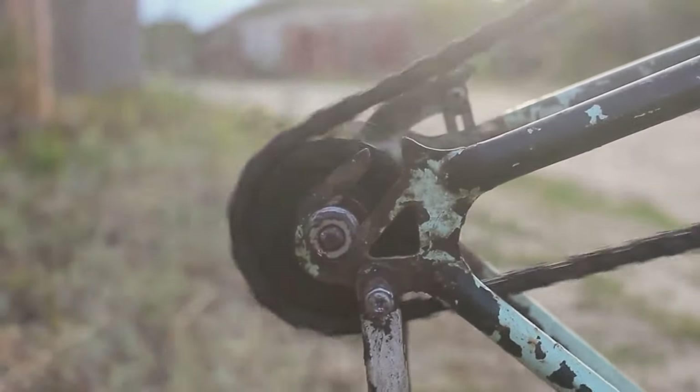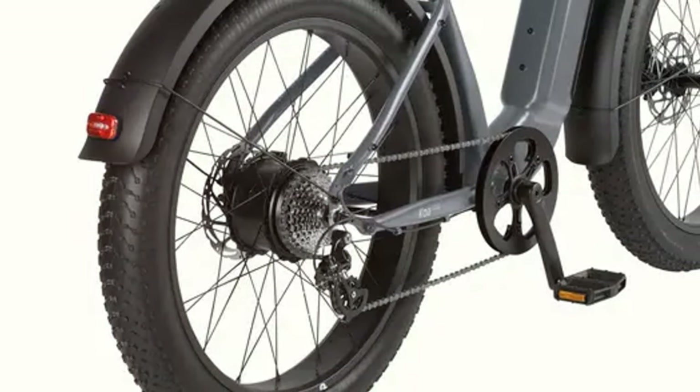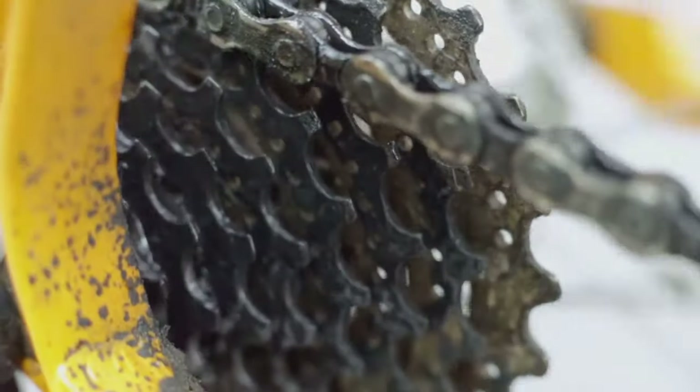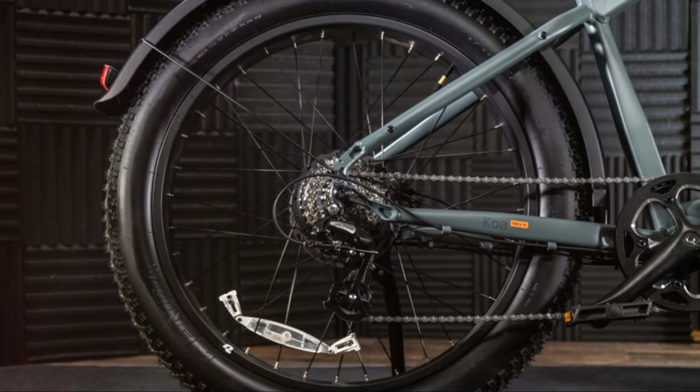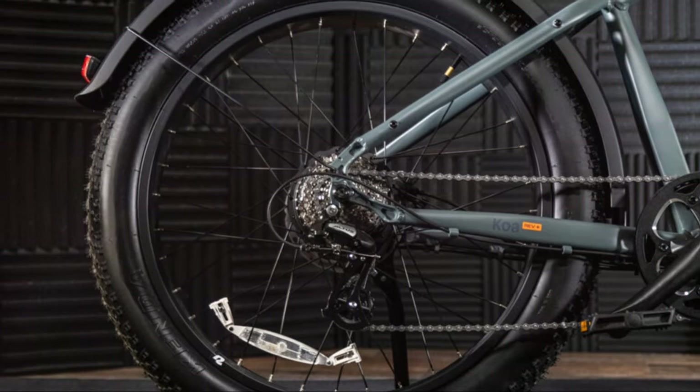Let's talk about the drivetrain. The Koa Rev Plus 2 is rocking a Shimano 8-speed drivetrain, which is known for its reliability and smooth shifting. I've put this bike through its paces and the drivetrain has performed flawlessly. It's clear that they use high-quality components on this bike, and it shows in the performance.